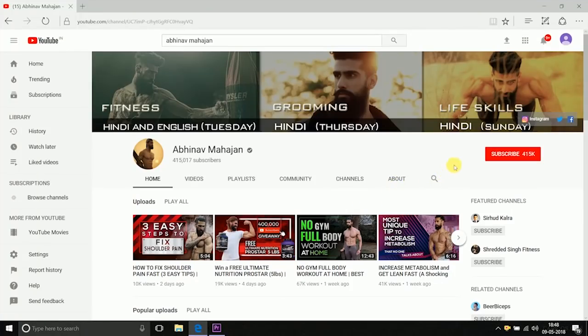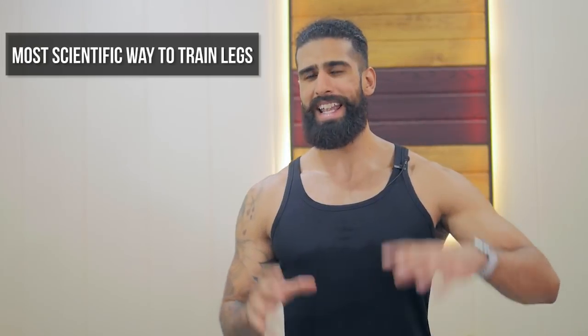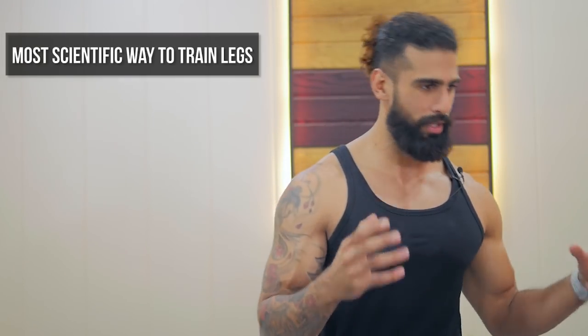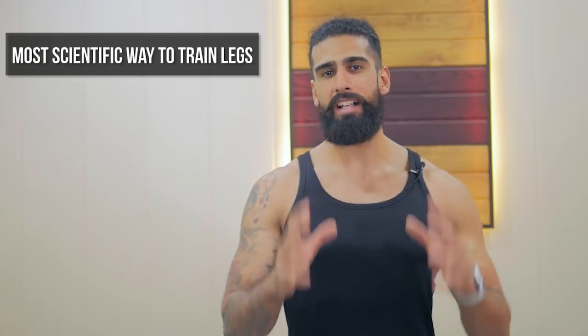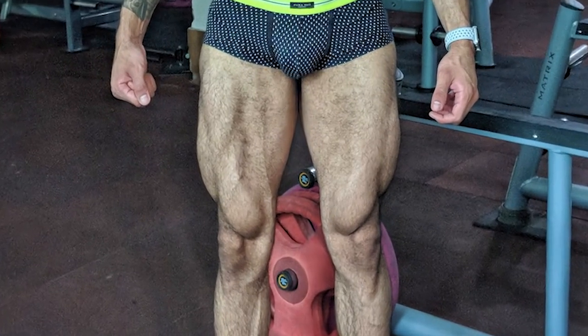Guys, if you haven't subscribed to my channel, click the bell icon and don't forget to subscribe. Legs is a big muscle group that many people ignore. But today we are going to talk about how to have a proper workout in which you can hit the whole legs properly.